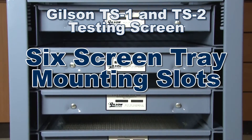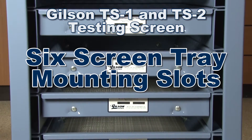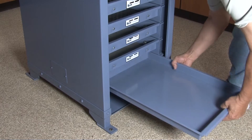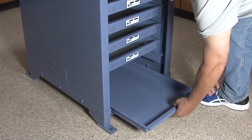The TS1 and TS2 have six mounting slots for screen trays and a dustpan for fines collection. Whereas the TS3 has seven mounting slots, but the dustpan can be placed on the bottom shelf, freeing up an additional screen tray slot.